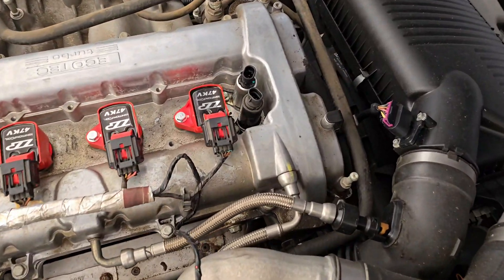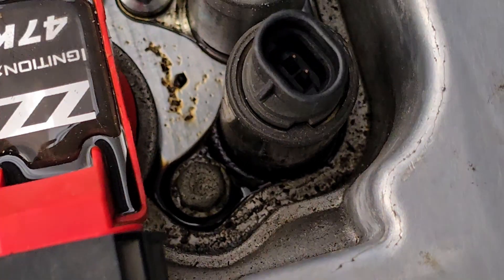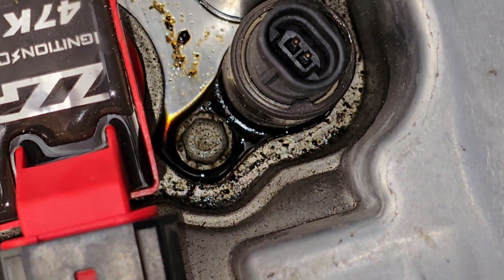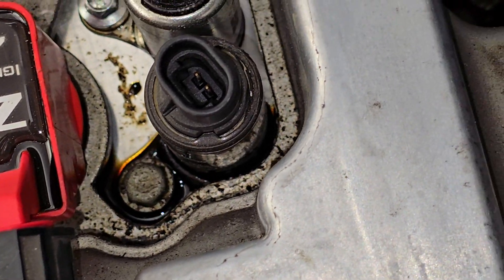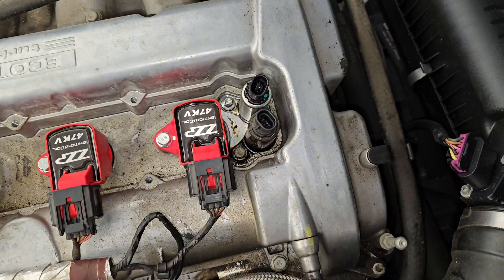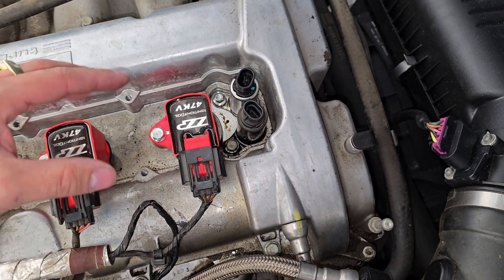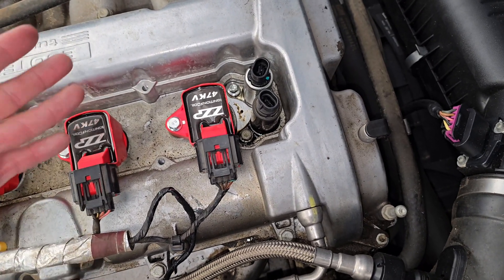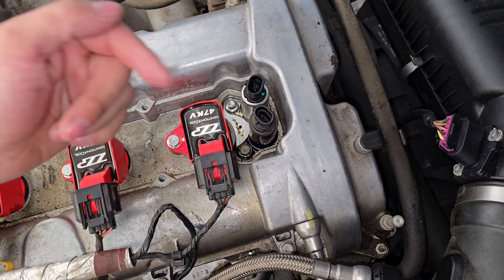Now looking at my exhaust actuator, I have a little bit of an oil deposit right here, and that could be the reason for my current code. I'm going to clean this up as best I can because I don't want any contamination entering the timing area — this is connected to your camshafts, sprocket, timing, and everything. If you're doing this while the engine is hot, be very careful — get a rag. I'll clean this up first and then show you how to remove it.